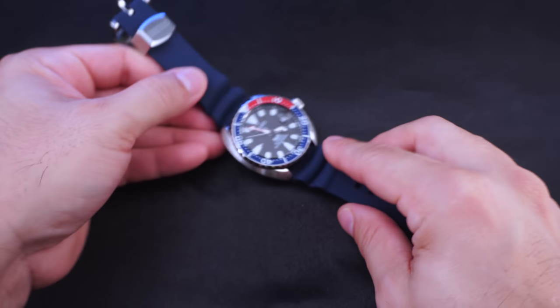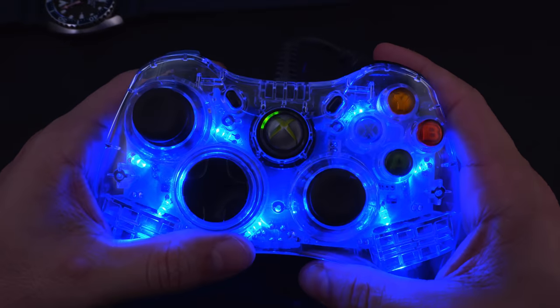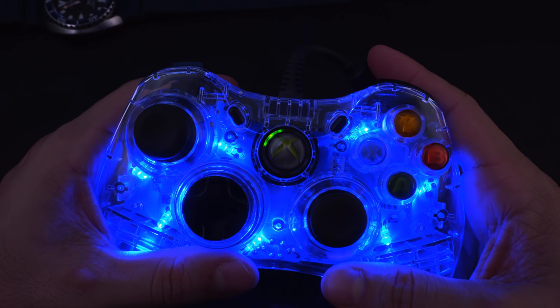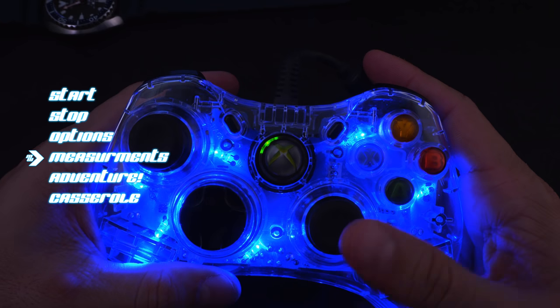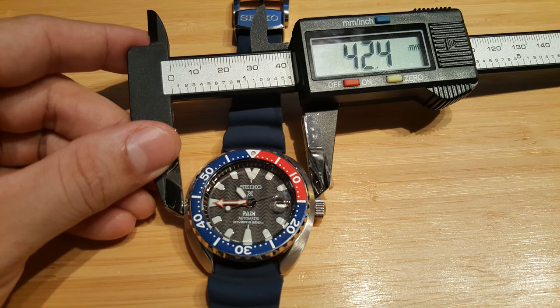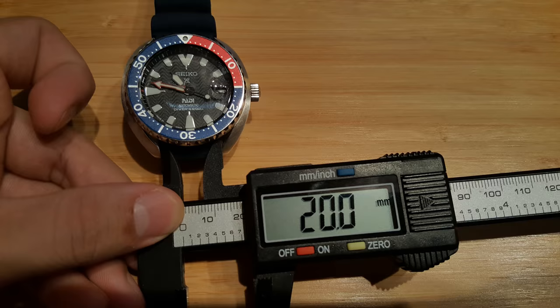Let's get to the measurements. The case diameter is 42.4 millimeters - about 42.5 millimeters. Lug-to-lug we got 43.1 millimeters, so it's somewhat close to being a square bore watch. Lug width is 20 millimeters.